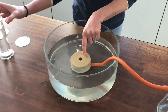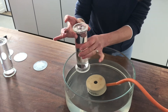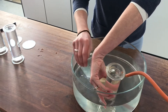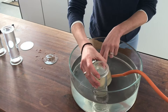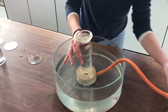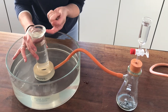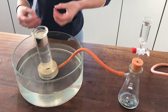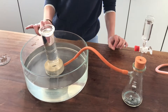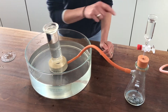I'm going to collect the gas in a gas jar. At the moment it's full of water, so I'll turn it upside down and put it on top of the beehive shelf. Any gas produced will go along the hose, into the beehive shelf, and bubble up into the gas jar. That technique is called displacement. It's really handy because we can see when the gas jar is completely full of gas, whereas with an empty jar we wouldn't be able to tell.